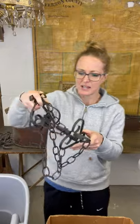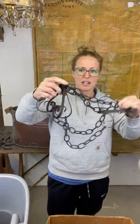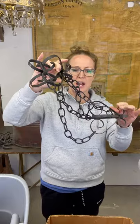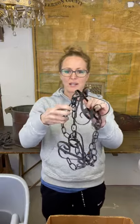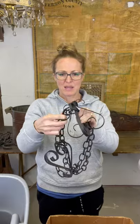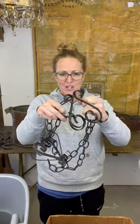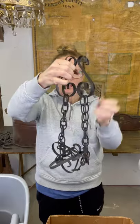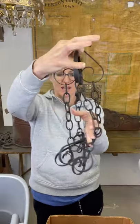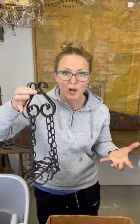This is like a puzzle - these two pieces with chain in between. I'm really not sure what it is. Maybe you would have put a plant in it. I got it untwisted and this side would be the same. So it's whatever you want to turn it into, whatever you want to make it.